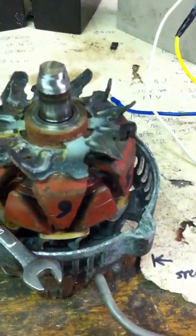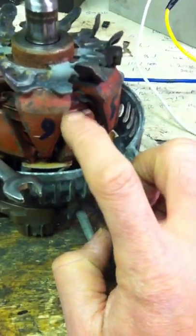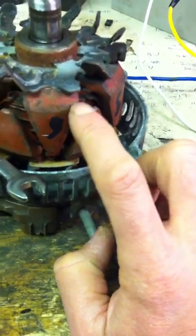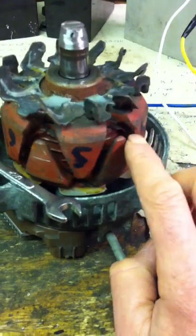I guess what I'm thinking vaguely is: do you get a negative effect because of the width of this interfering with the adjacent poles, and whether it's worth trimming this off at all? It will unbalance it so I'm not going to do it — it's just a thought I had.